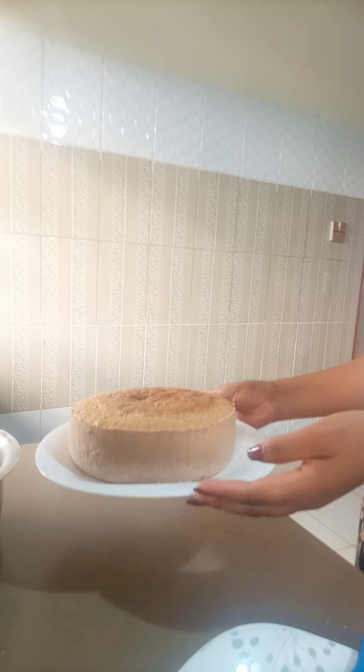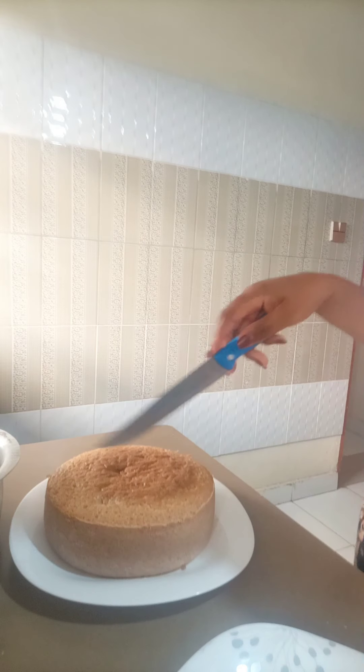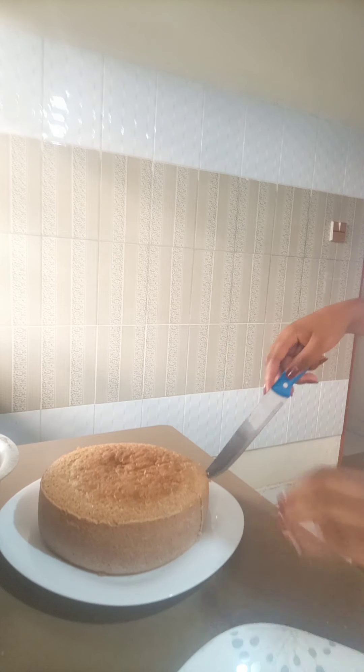This is our cake, guys — as you can see it looks bigger now. I'm going to cut it so I can test whether I did amazing work. I'm going to taste this cake — it looks so yummy — and see whether it's good for people to eat.